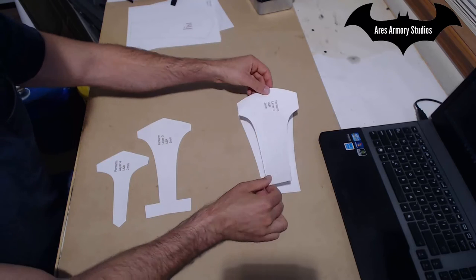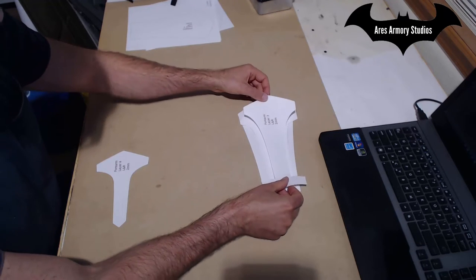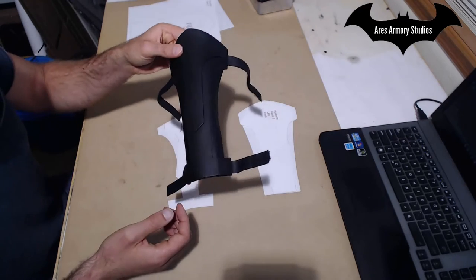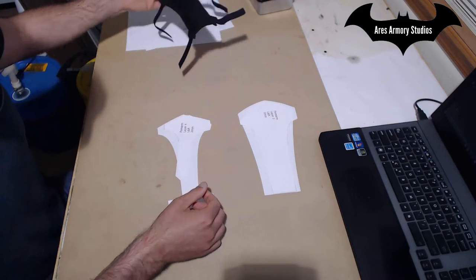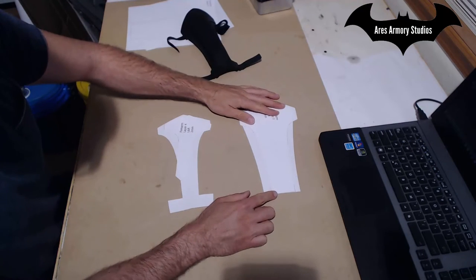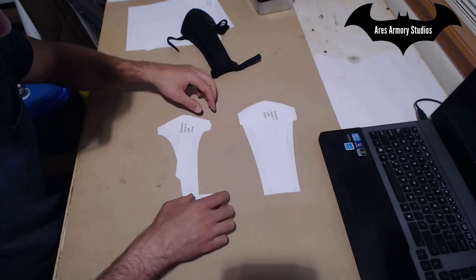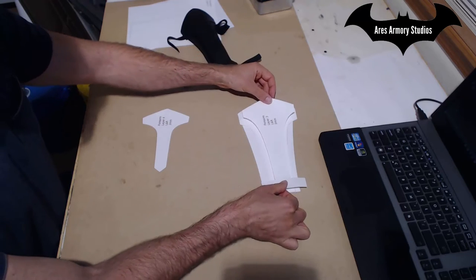You glue your Layer 2 on top of Layer 1, your Layer 3 on top of Layer 2 and then your Layer 4 on top of Layer 3. One thing I would recommend when gluing in the straps for the front is to glue them in right after you put Layers 1 and 2 together, and then glue Layer 3 over that.